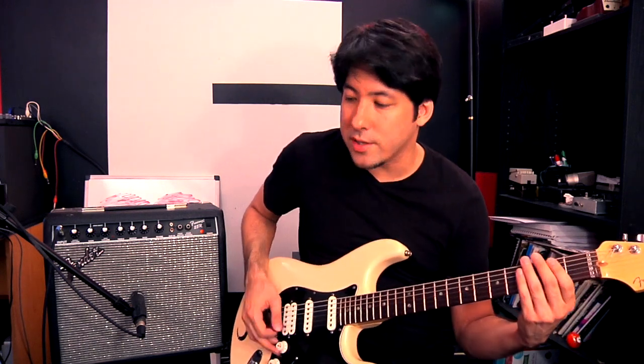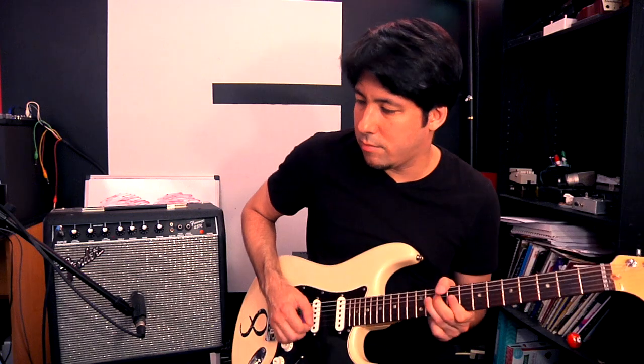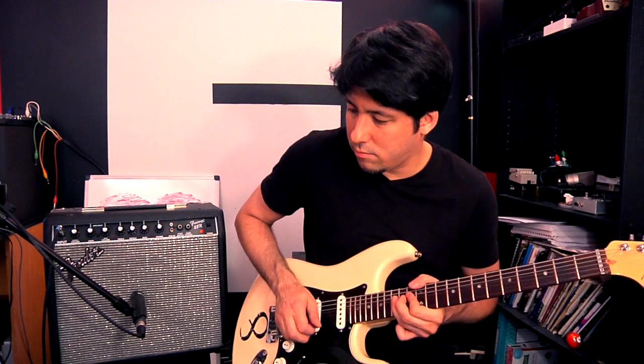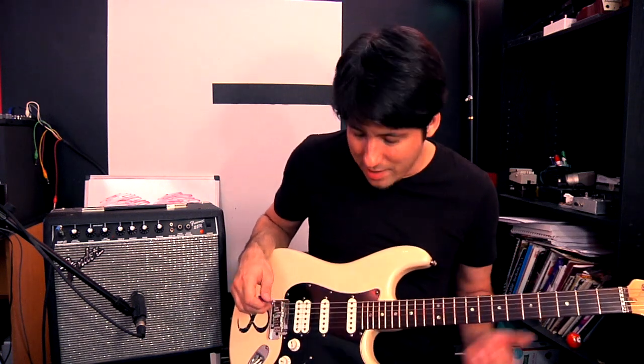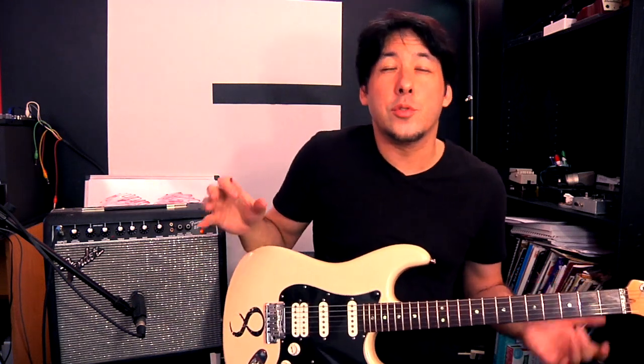Remember to play high notes too, just to check both spectrums — the low strings and the high strings if you're doing some lead style playing. It's pretty decent, gets a little bit thin up there.